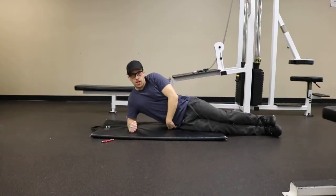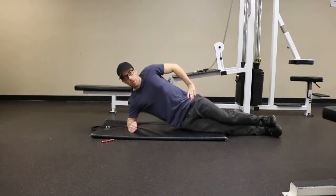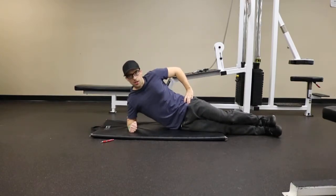From there, push this hip up and down from the ground — drive the hip up as high as you can, then lower back down to the ground. Drive the hip up as high as you can, then back down to the ground.